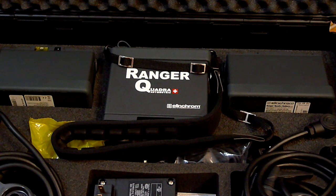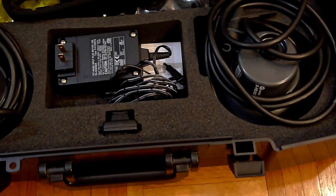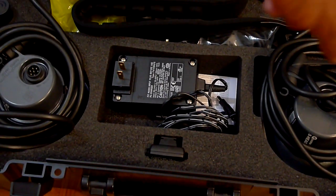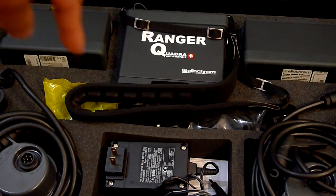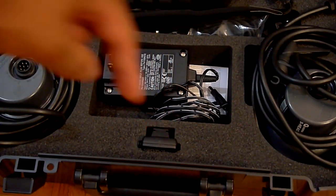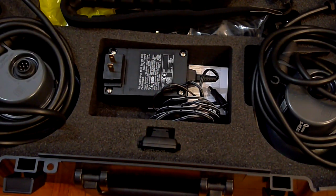I'm going to give you a quick look at the Elinchrom Ranger Quadra set. This package comes with a case, two heads, a charger, the actual pack, two batteries, some cables, and finally the Elinchrom remote triggering device — it's a transmitter. A receiver is already built inside the actual packs.